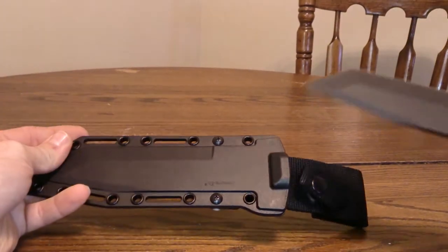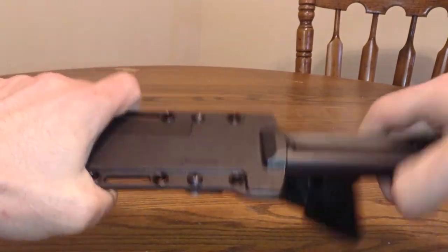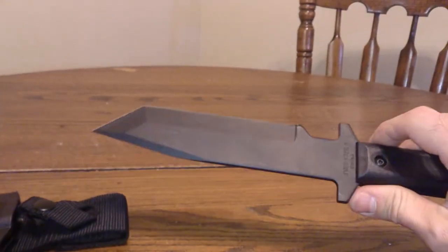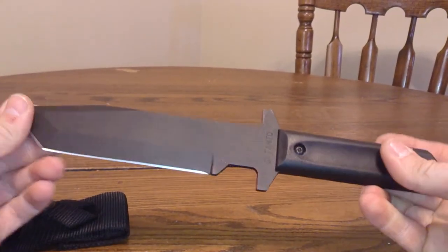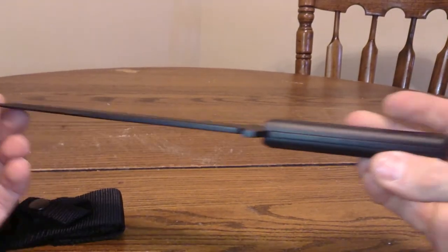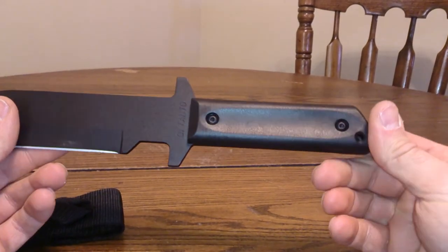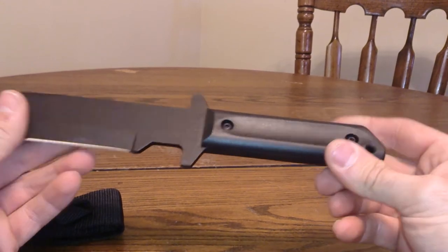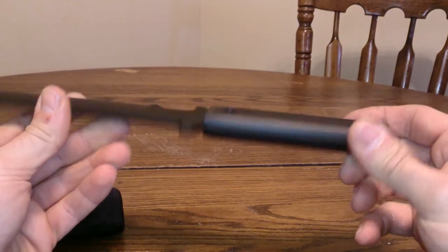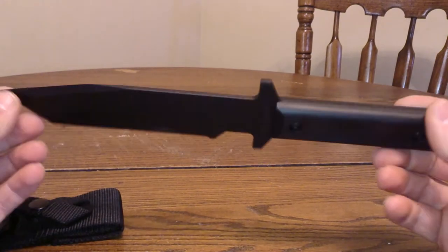It comes with this sheath — snaps in pretty tight. The blade is a 1055 carbon steel blade. From what I understand, you can take the handle off and it's got some holes in there so you can attach it to a stick or something to make a spear if you needed to.